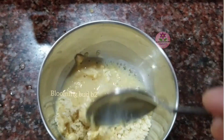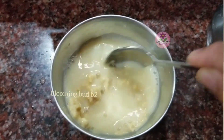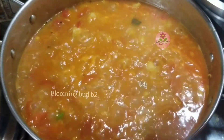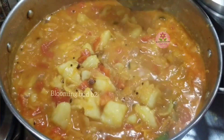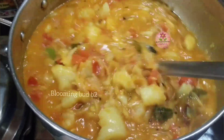The sauce will be nice and run consistent with the running consistency. The sauce will be correct. Now the sauce will be cooked for 2 minutes.